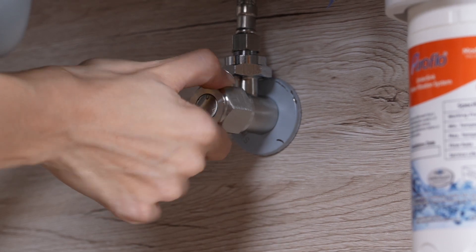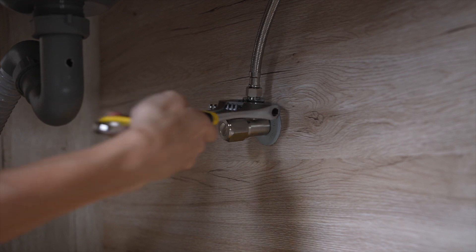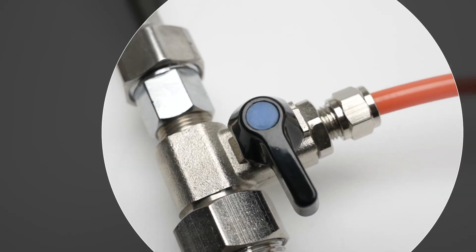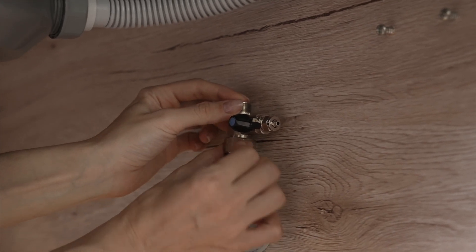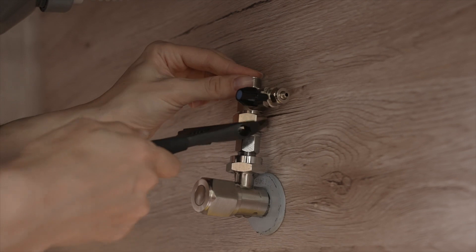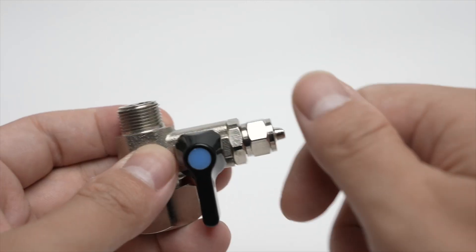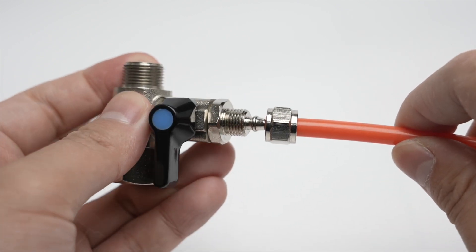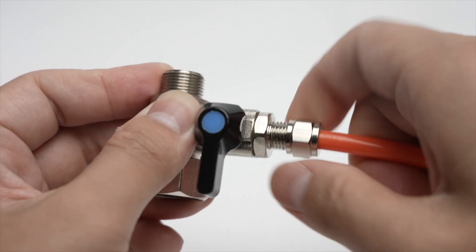Make sure your feedwater valve is still off and place a towel under the cold feedwater valve to catch any dripping water. Use an adjustable wrench to disconnect the faucet hose from the water inlet valve. Keep the feedwater adapter in the closed position until the installation is finished. Connect the feedwater adapter to the cold water inlet valve and use the adjustable wrench to tighten. Connect the original faucet hose to the feedwater adapter. Find the orange tubing and insert it into the feedwater adapter. Check that the connection is properly secured by pulling on the tube, making sure nothing is loose and that the tube cannot be pulled out.